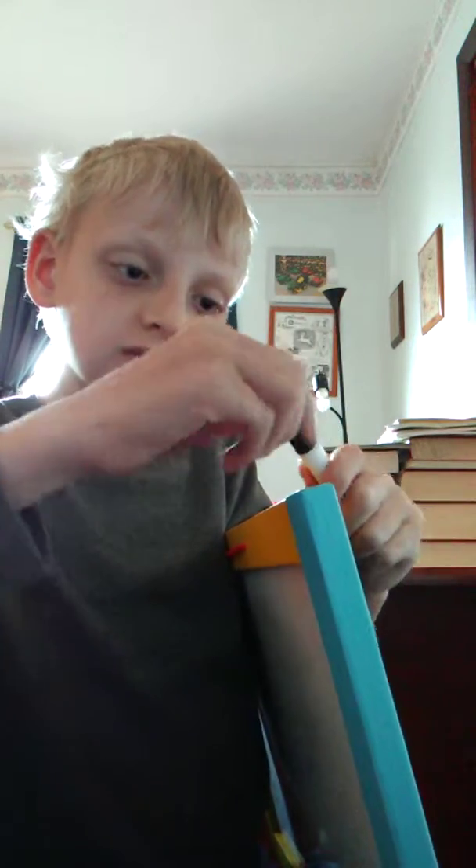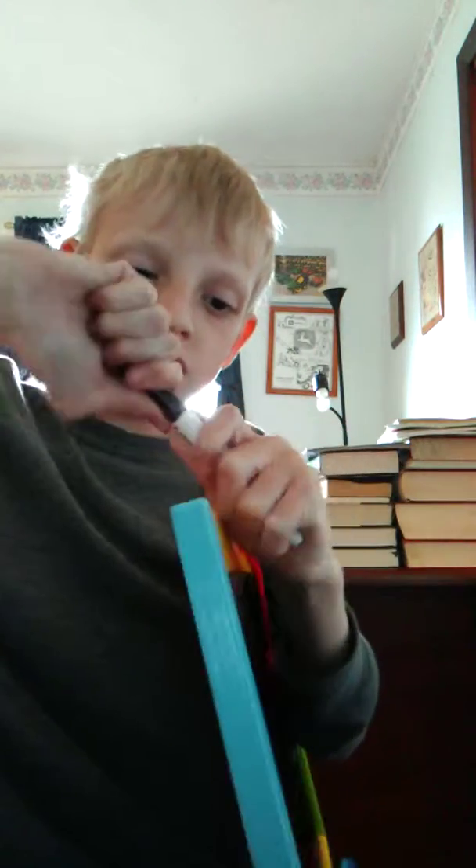That's all we're gonna draw for today. Thank you for watching me draw trees, and I drew Tennessee too. I hope you all enjoyed me drawing trees and Tennessee. See you in a little bit — thank you, bye, peace sign.